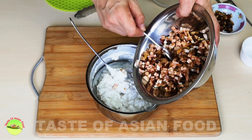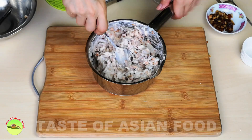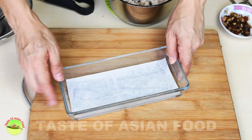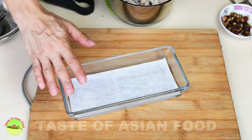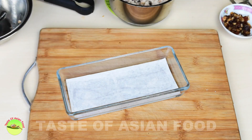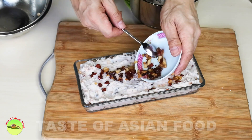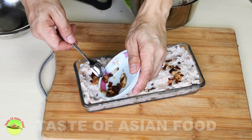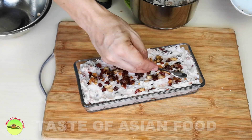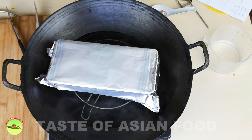Now combine the rice paste with the taro, mushroom, Chinese sausage, cured meats, and the dried shrimps. Once combined, transfer it to a glass casserole or a baking pan. Grease the casserole with some oil and put a piece of baking paper at the bottom, because you may have difficulty removing the taro cake without it since it is quite sticky. Fill up the casserole with the cake mixture and level the surface. Then put the reserved portion of dried shrimps, mushrooms, cured meat, and Chinese sausage on top. Cover the taro cake with aluminum foil.